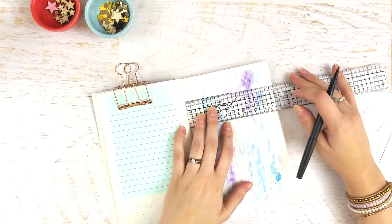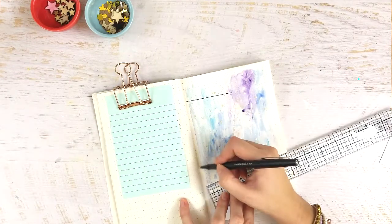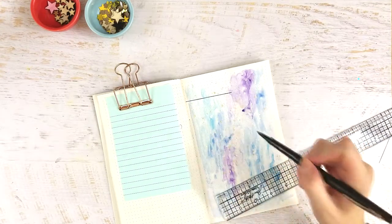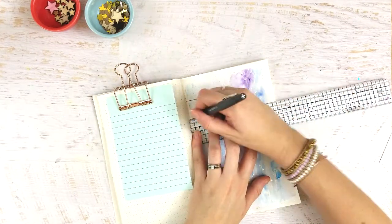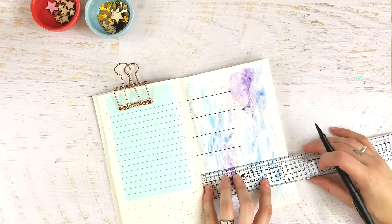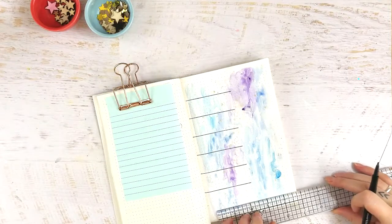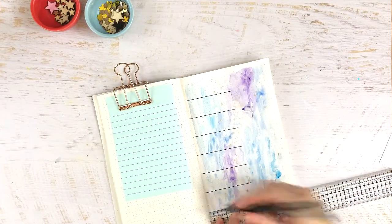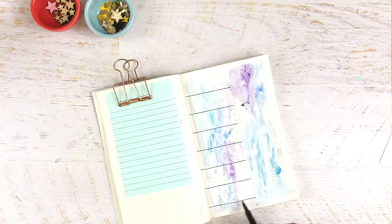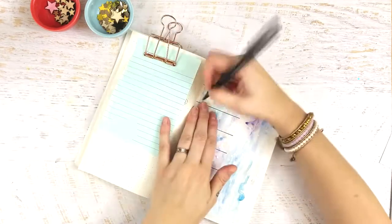I'm always scratching my head and trying to figure it out, especially because math is not my strong suit — counting out all the dots, getting the division right and spacing. I count everything several times. I'm also just a one-page person. When I was looking for inspiration, I found a lot of double-page-spread weekly layouts, but that's way too much for me. What I do is set up one page with my week at a glance.